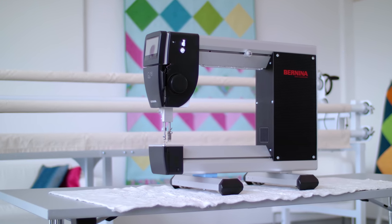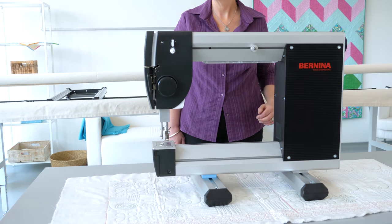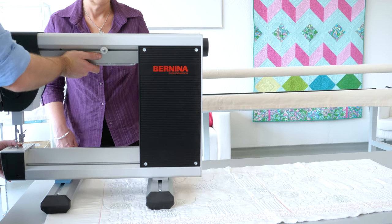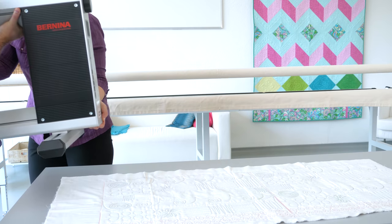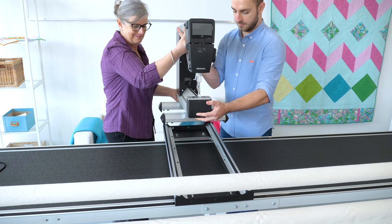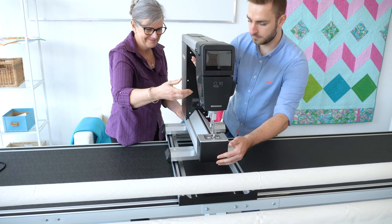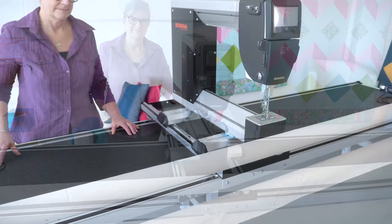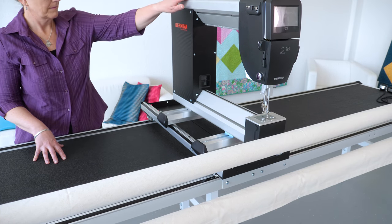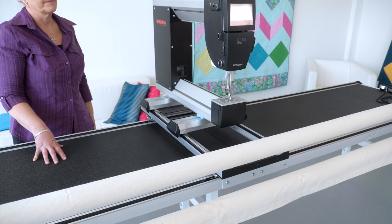The machine is now ready to be placed onto the carriage of the frame. The machine is small but still heavy — place the machine onto the frame with the help of another person. Joshua is going to help me with this. As mentioned in our main video of the studio frame, the machine is placed onto the frame after mounting the top and back rail. Just be careful as the machine could fall from the frame until the idler rail is mounted.